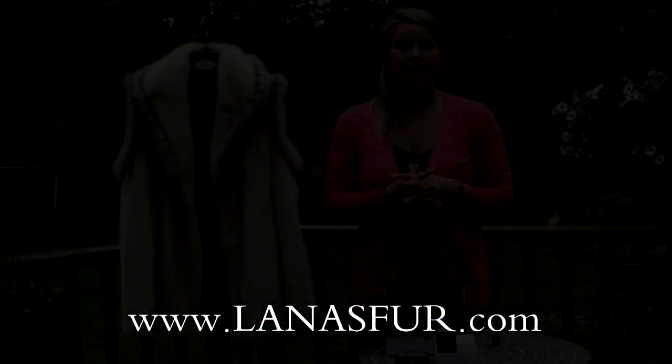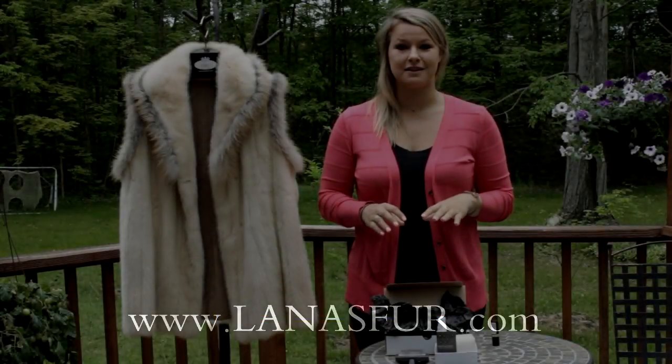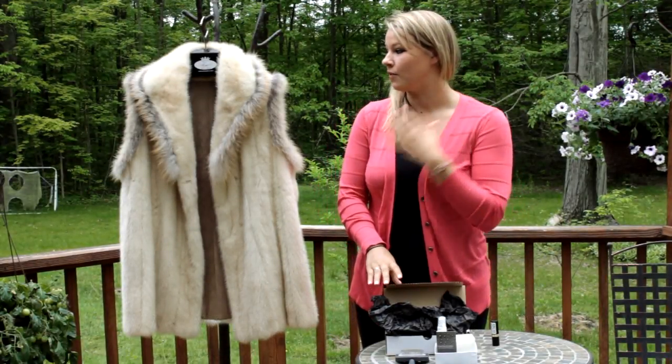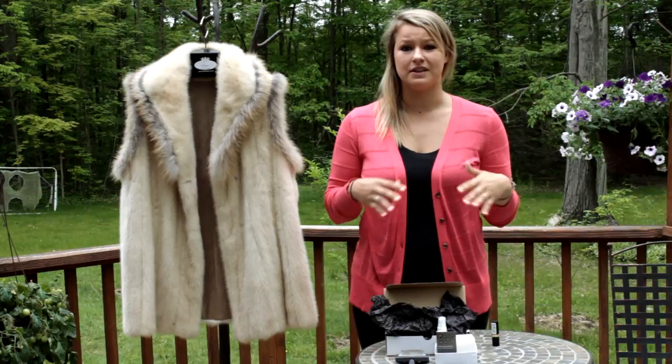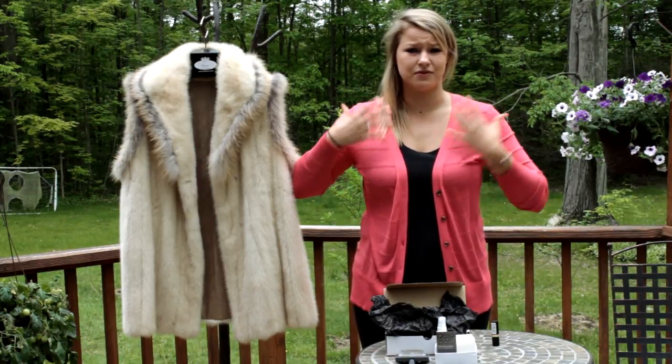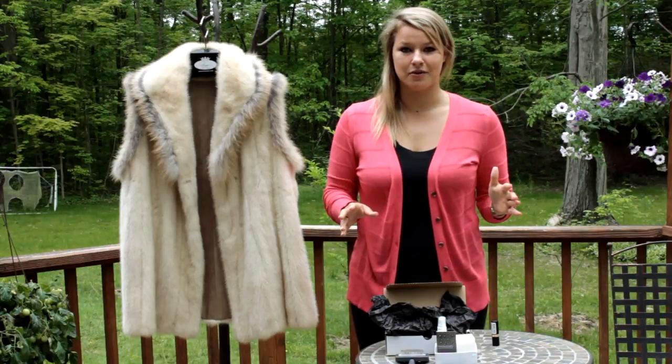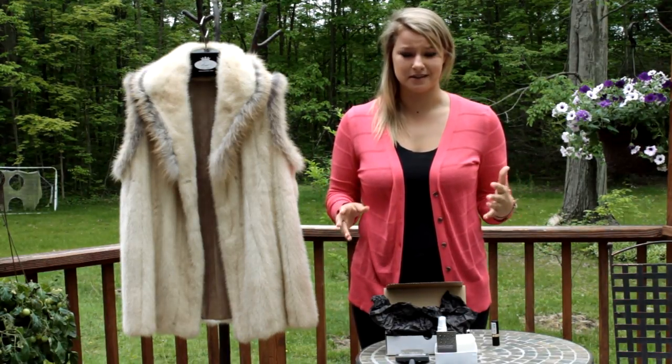I have another video for you today. It is for Lana's instant fur stain removal kit. If you are wearing your fur coat, you're out, you get makeup, food, some sort of stain on it — there's no need to panic and take your coat immediately to an expensive fur cleaning place.